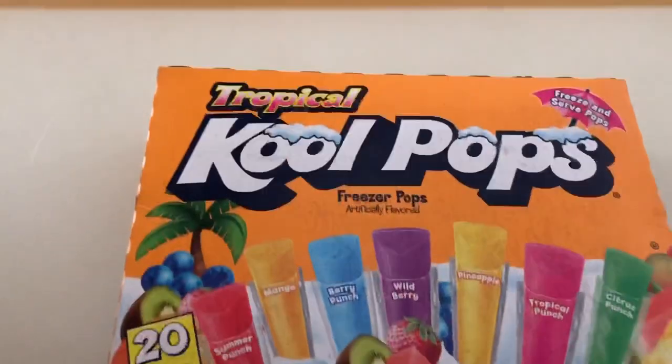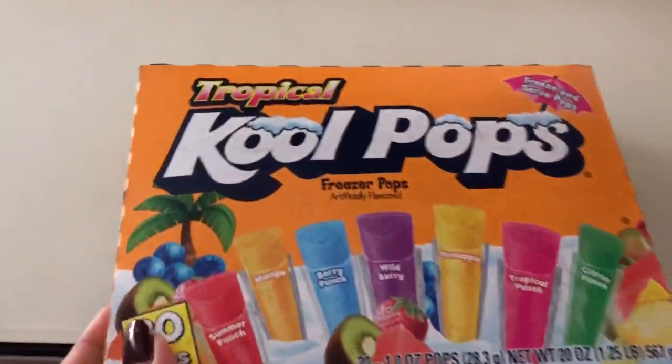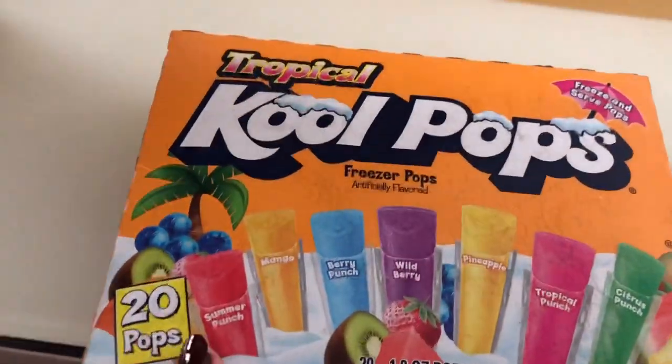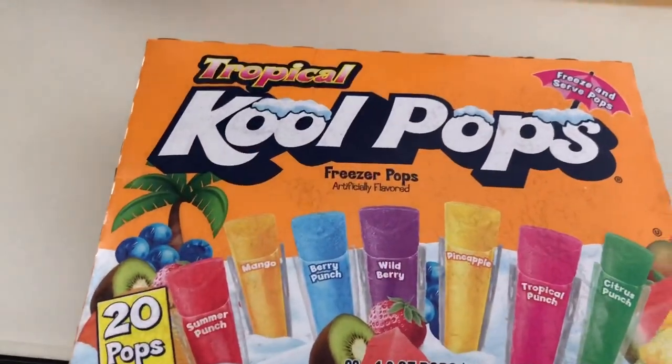So we put this in the freezer last night, but still it doesn't fully freeze because some of them are blocked. So this is how it looks — I'll let you see the inside. So there it is, guys, this is what we bought. Our dog Thunder is so crazy.